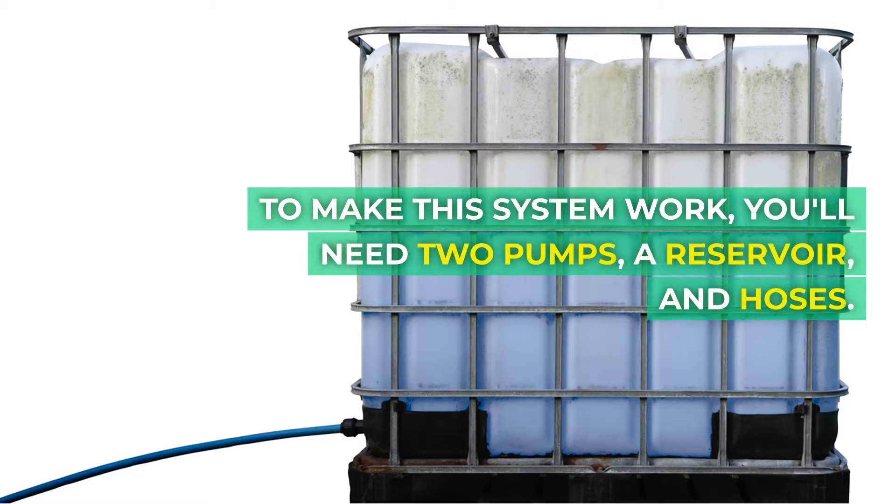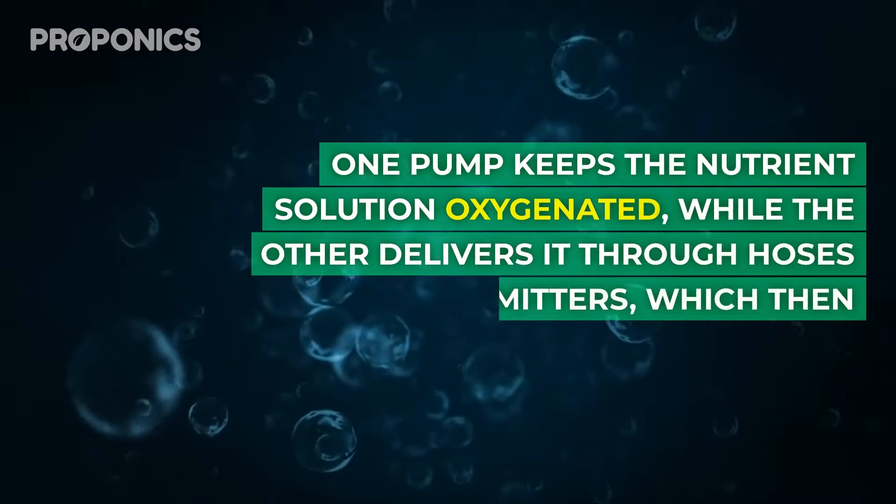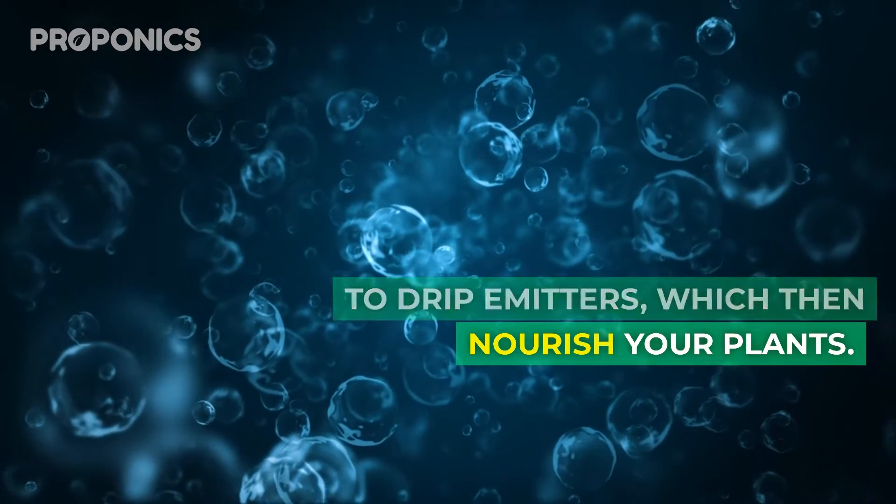To make this system work, you'll need two pumps, a reservoir, and hoses. One pump keeps the nutrient solution oxygenated, while the other delivers it through hoses to drip emitters, which then nourish your plants.